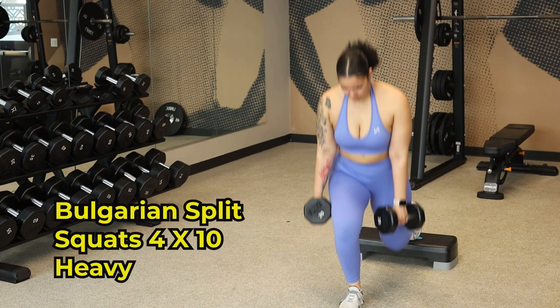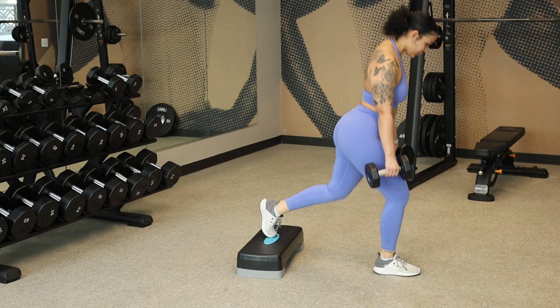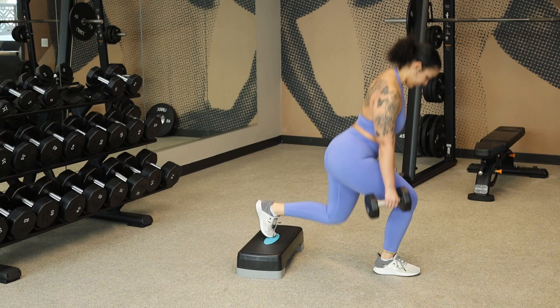When doing the Bulgarian split squats, a lot of people say they feel them in their quads rather than their glutes, and that's because you're standing straight up rather than having a hinge between your torso and your lower body. A modification you can make is using a step-up rather than the bench — for me personally, the bench is too high of an elevation and causes a little more knee pain.